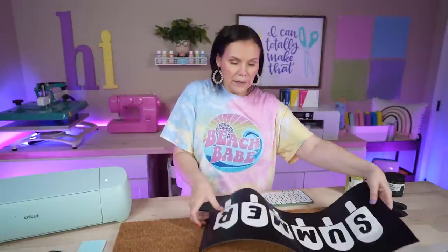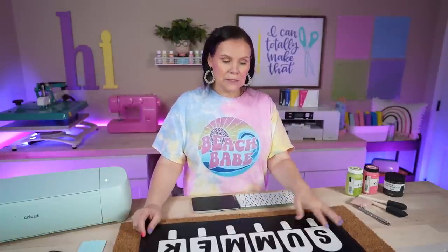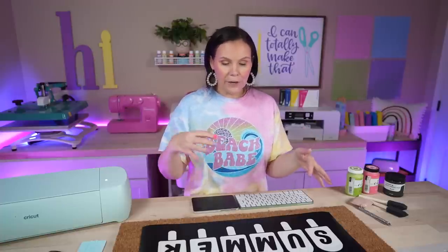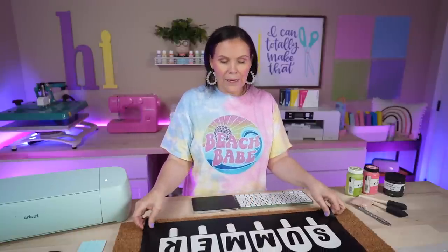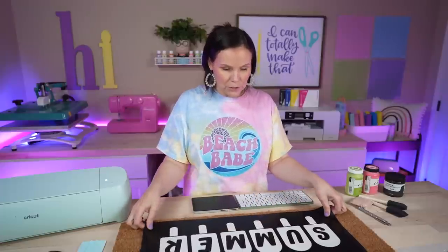I've already weeded this out. When working with a stencil on a die cutting machine, you remove the pieces that you would normally keep. I'm not going to use transfer tape for this one — I'll carefully peel the stencil up, place it down, and then come back and add the letters. I'm going to start with 'Summer' first.